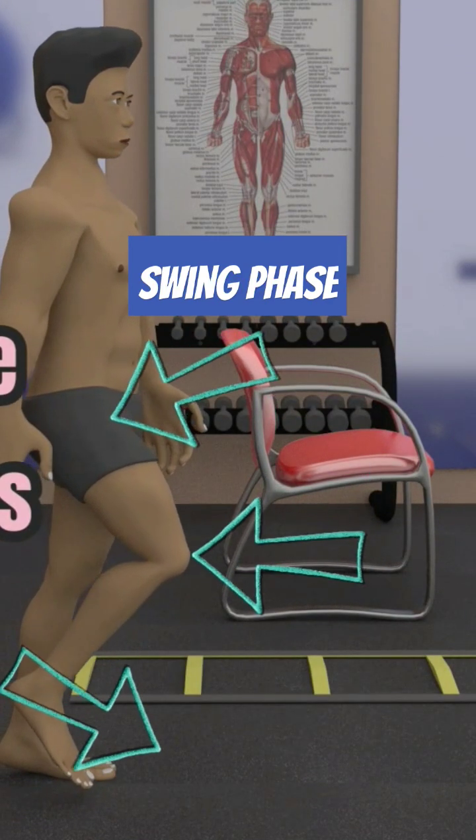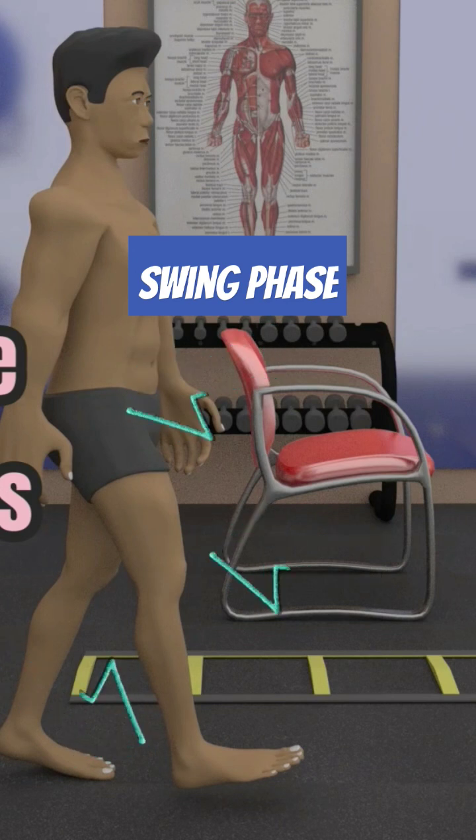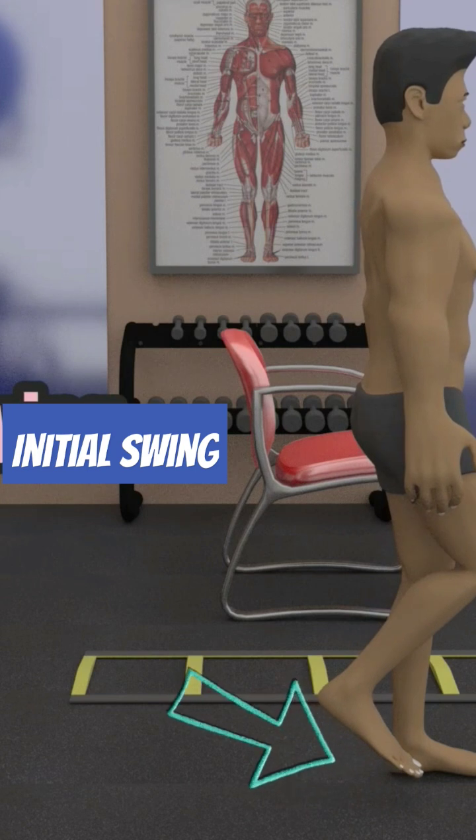The swing phase, where the foot is off the ground, is further subdivided into three sub-phases. These are the initial swing, which starts at toe-off and ends when the swing leg is parallel to the stance leg.